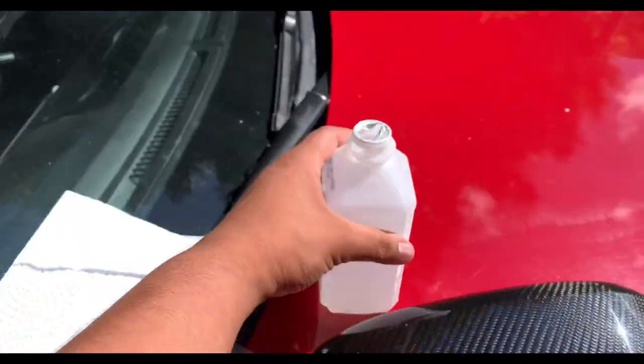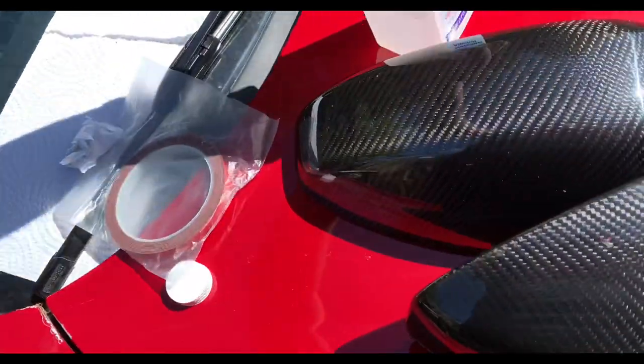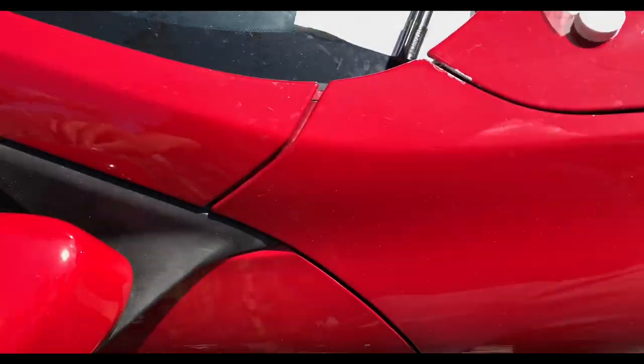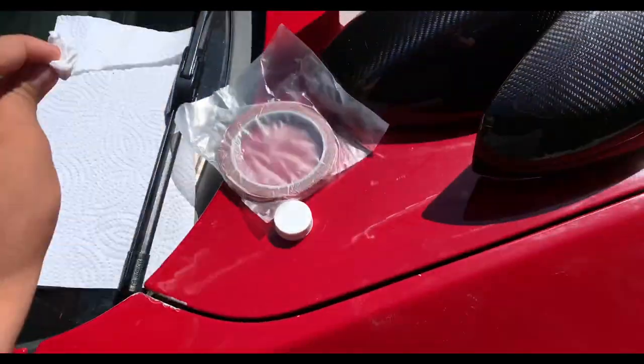I'm going to clean up the area one more time using some alcohol. I got the double-sided tape included in the order and some napkins to clean it up and get this done.